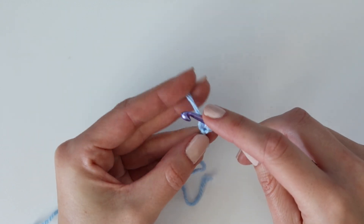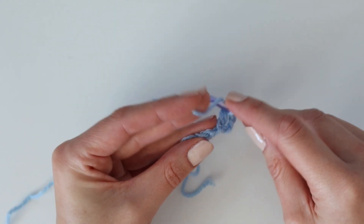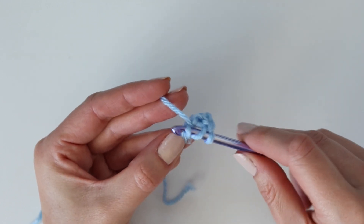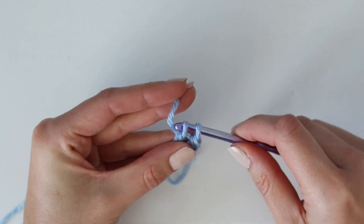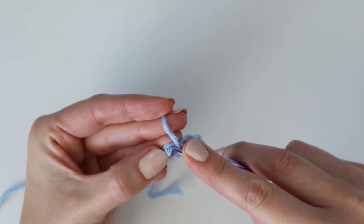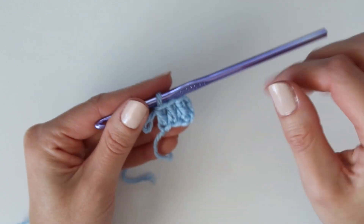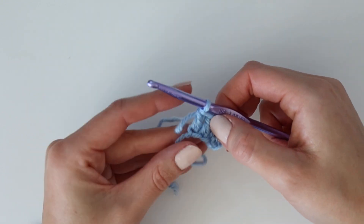Yarn over, pull up your loop, yarn over, pull through two, yarn over, pull through two — that's one double crochet. Do the same thing in the next two chains. If you don't want to work in the back bump that's fine, just keep it uniform. You'll have three double crochet stitches total for your first square. This completes our very first increase square — it contains the chain six, which becomes a chain three on the edge, plus the three double crochets. That completes row one.